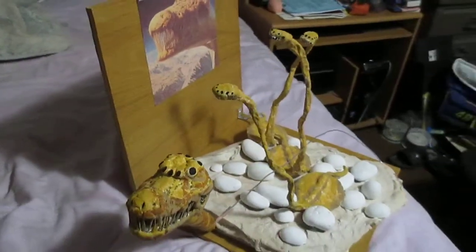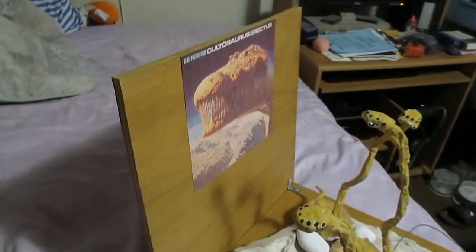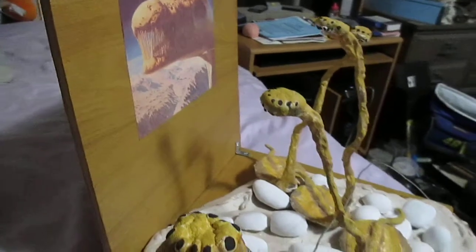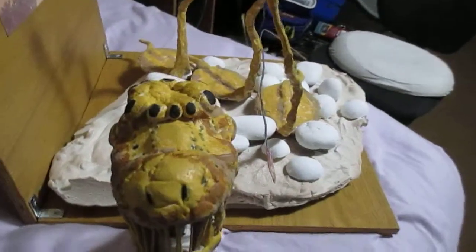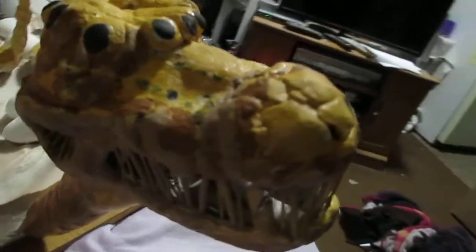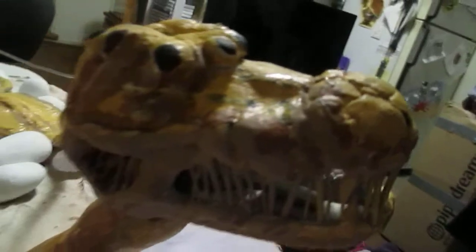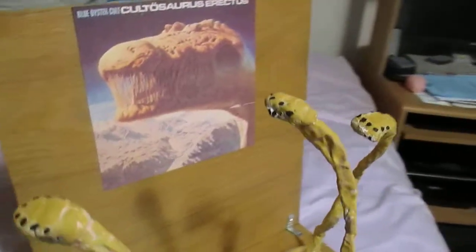It was the 11th Blue Oyster Cult album cover — I'm doing them all. I'm just trying to show you different views of it before I start on the next one. Here's a fly-in of the head and the teeth. I finally am satisfied with it now with the new paint scheme. I went to Michael's and got several colors and merged them.